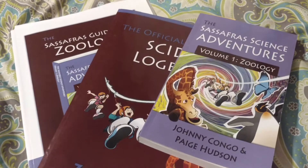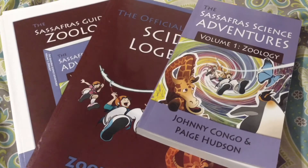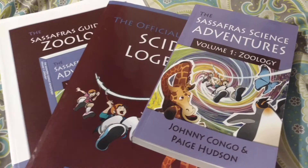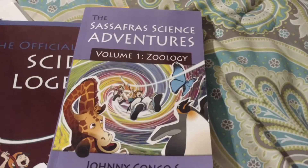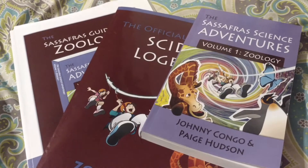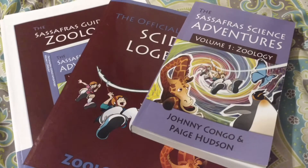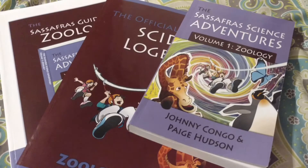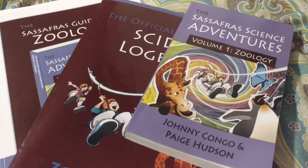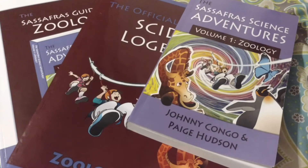This curriculum is actually made to be just a half a year. You're supposed to use two of these books per year to make the full 36-week curriculum. But what I've chosen to do is use just this one book, because I wasn't aware of it when I bought it. I'm just using the one book and I'm going to supplement other things with it to kind of stretch it out.